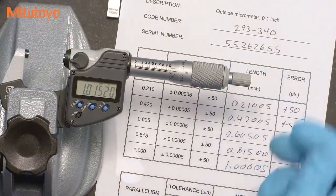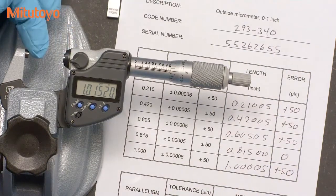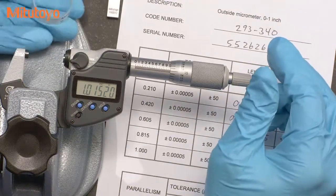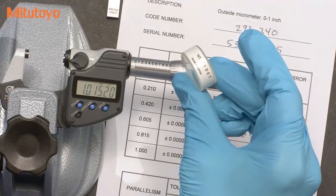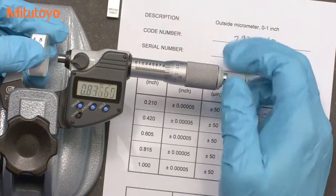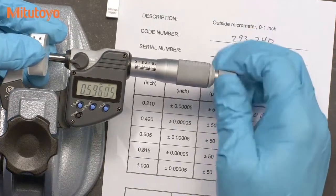The flatness and parallelism of the measuring faces also needs to be checked. Historically, the flatness and parallelism was checked using an optical parallel. However, this method is a bit cumbersome and requires some special skills in reading optical fringe patterns.